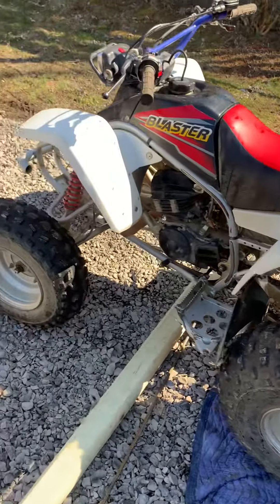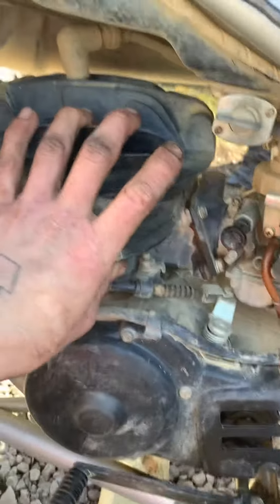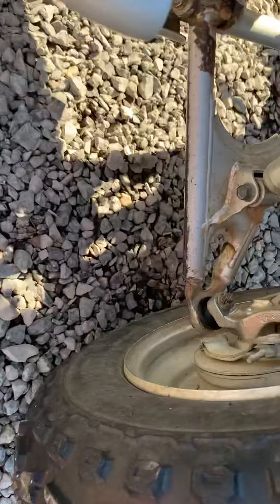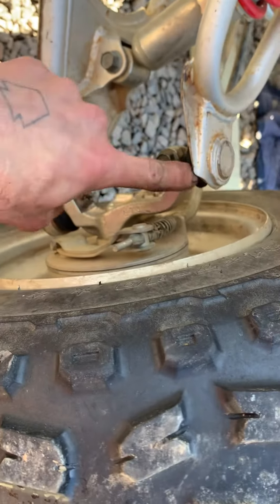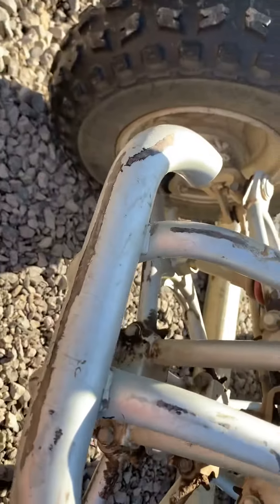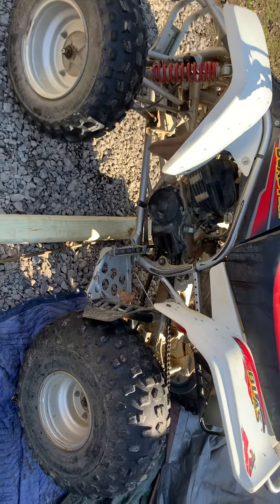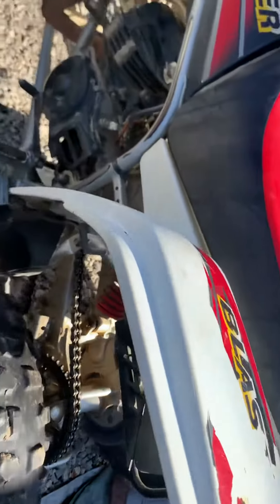O2 Blaster — brand new top end on it, first top end it's ever gotten. I bought it off the original owner. You can see the new A-arm bushings and he just had it in the shop to do the brakes. I didn't clean it up or anything yet, but it's still in great condition. The oil reservoir works as it should — everything works as it should. I never touched those.